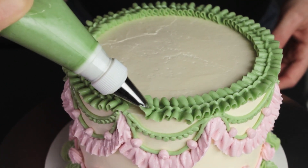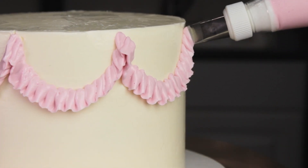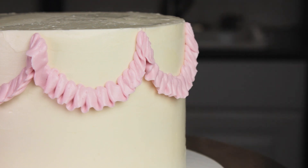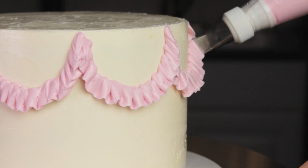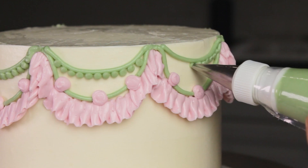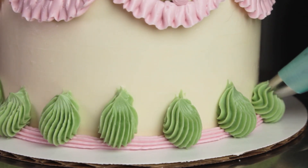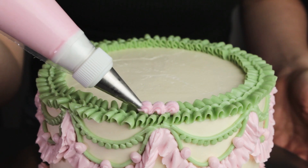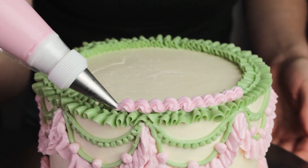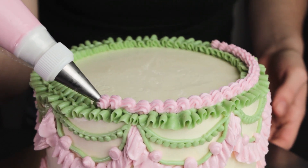Now if you don't have lots of different piping tips, don't worry because you can still follow my next tip, which is tip number four: layer piped textures. You really want to make sure that you're layering your piped textures and not just piping separate patterns around your cake. On this cake, I started at the top with swags using a petal tip, then I layered on two strings and lots of dots. Along the bottom, I layered shells over the base border and then small rosettes over each shell. And along the top, I layered a shell border over the green ruffle border. So even with only one or two piping tips, you can still achieve an intricate look by layering your designs.